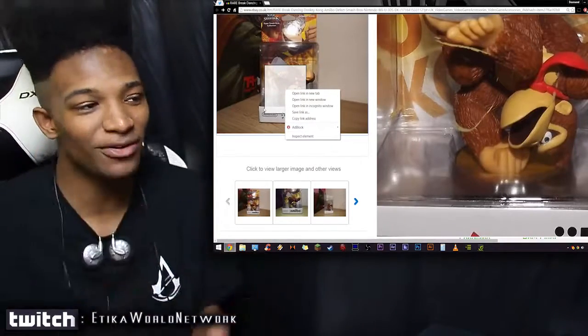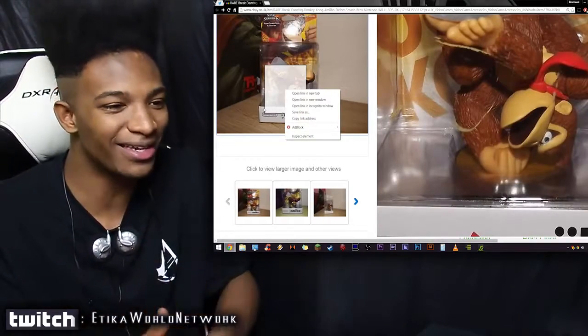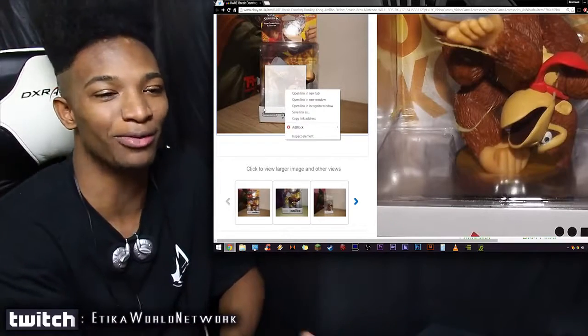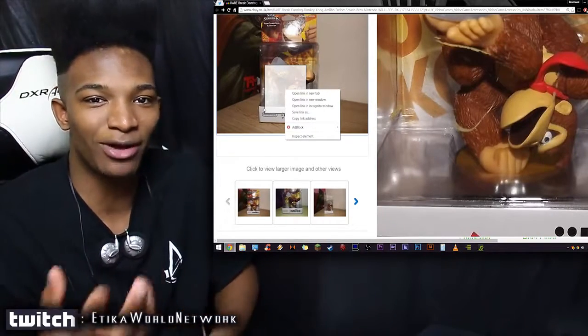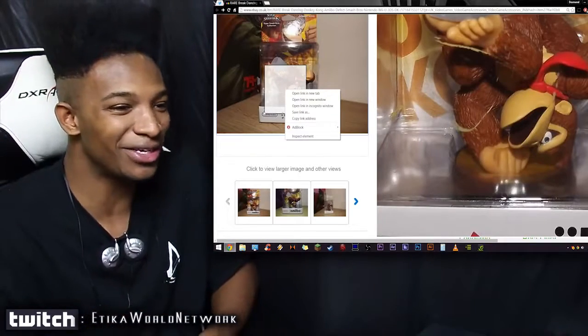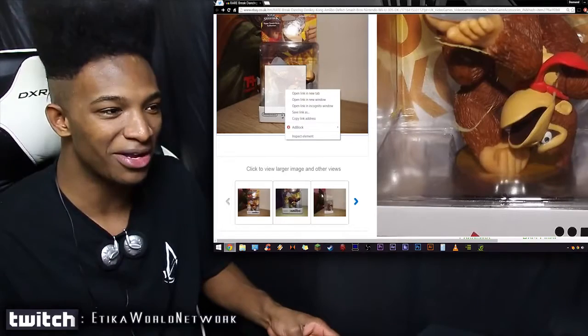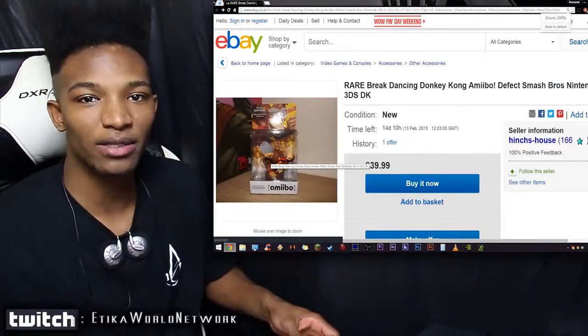This is definitely done on purpose. I recently covered a Mewtwo amiibo that was really great, so it's sad to see things fall into the depths of amiibo hell with a defect like this. It's not as bad as the Bowser with his head off, but it's still pretty hilarious that he's upside down. There's kind of a joke going around that Donkey Kong is actually break dancing here.